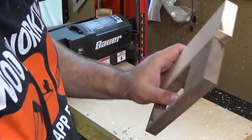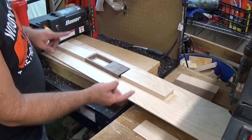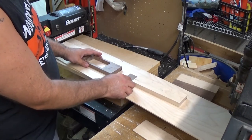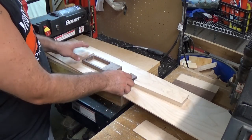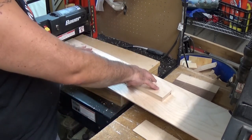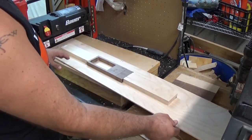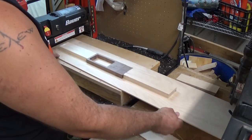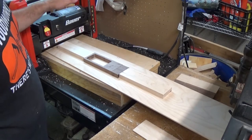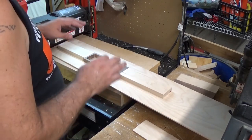There are rollers under there that push pieces through the cutting blades, but some of these pieces — especially this one — are going to be too short. If the roller hits it, it's just going to shove it right through. So what you'll see in a lot of videos on how to eliminate snipe is to have pieces in front and back. I'm going to put everything on a sled so as far as the planer is concerned, it's all just one big long piece of wood.